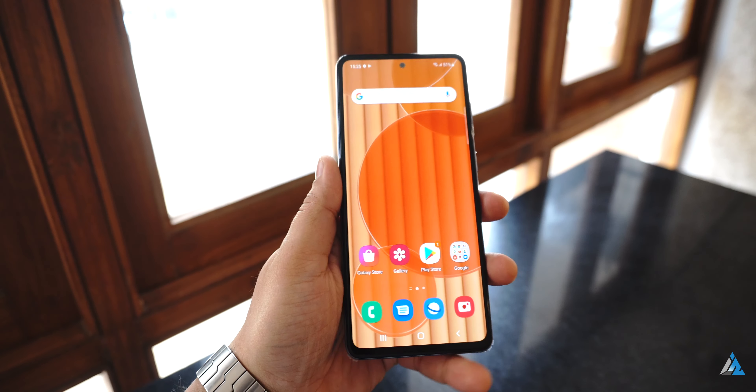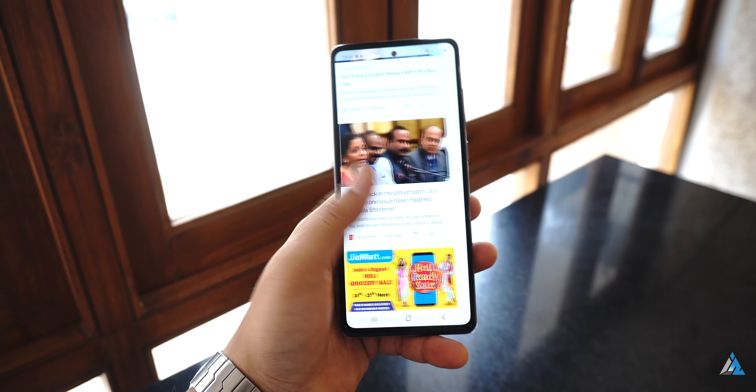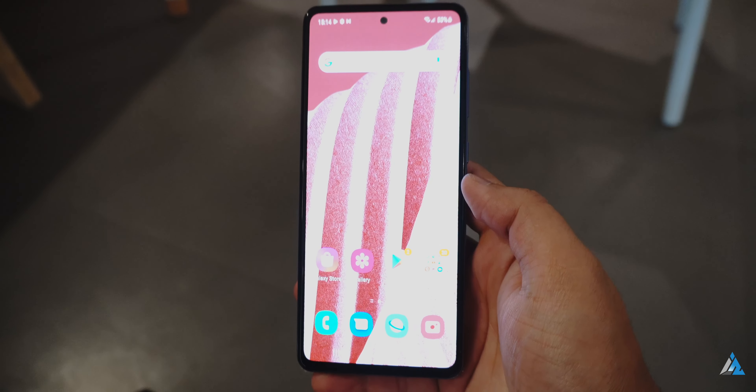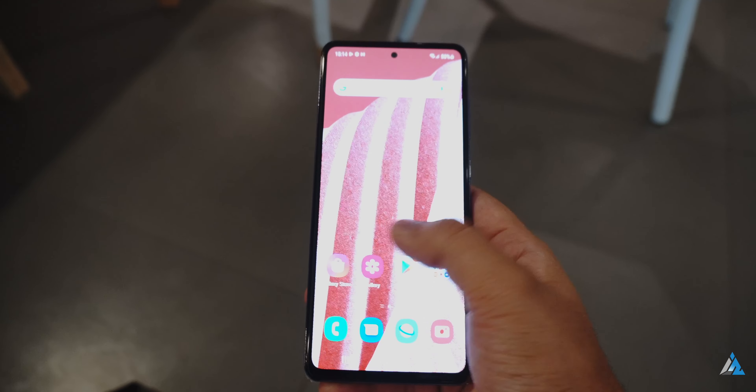There's an in-display fingerprint scanner here, and although the tap-to-touch target is small, it still worked acceptably. I felt that it could have been slightly better.